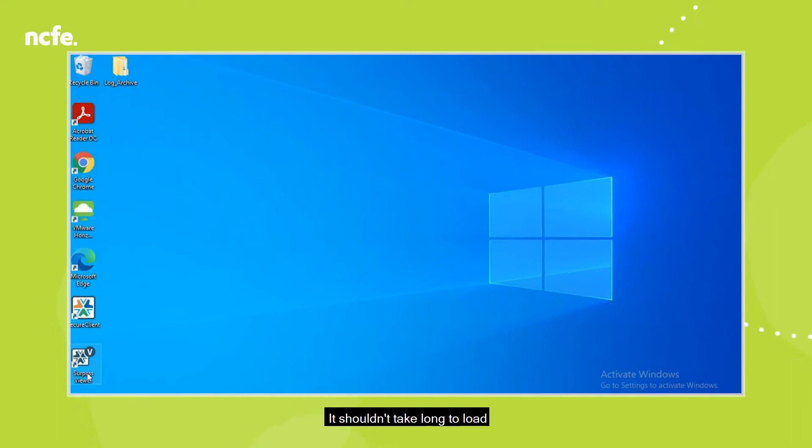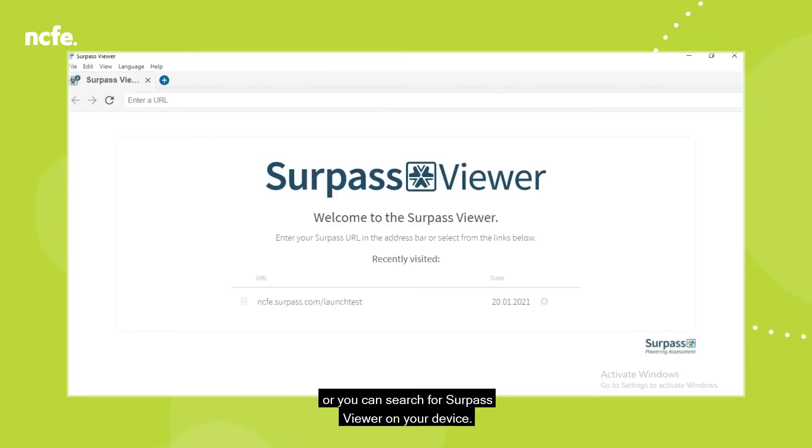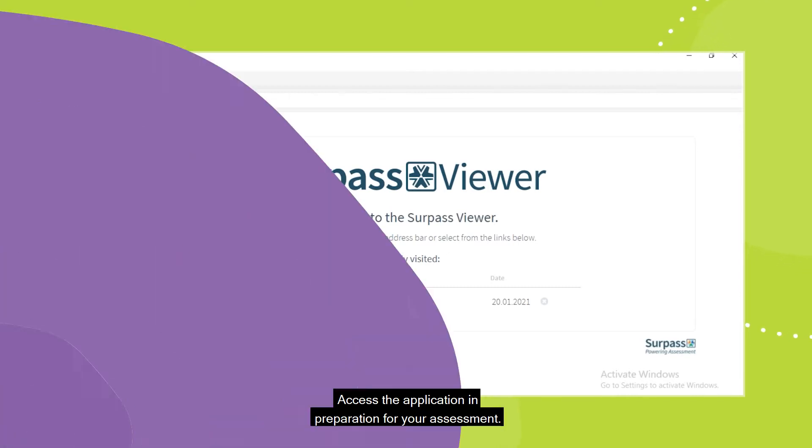It shouldn't take long to load depending on your internet connection. Once it is installed, it'll be saved on your desktop or you can search for Surpass Viewer on your device. Access the application in preparation for your assessment.